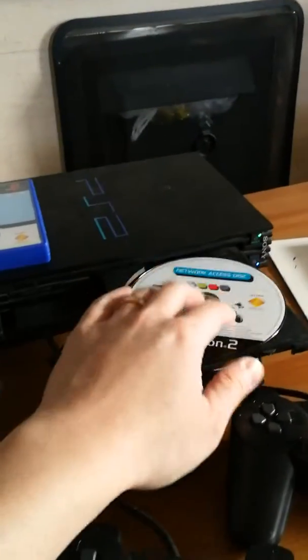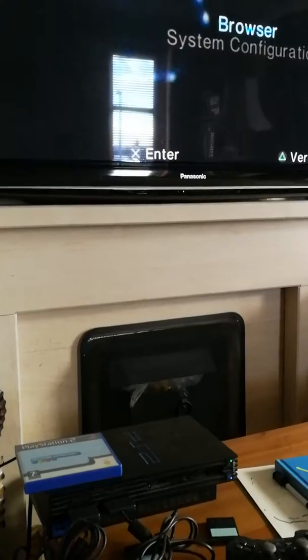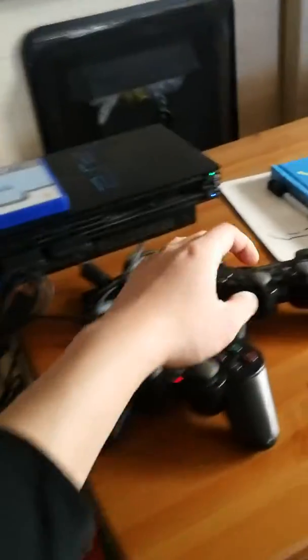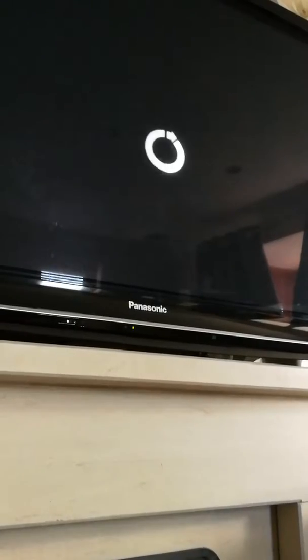Putting this in. Just waiting for it to read the disk. It's read the disk, so it's loading. Just the normal loading screen.